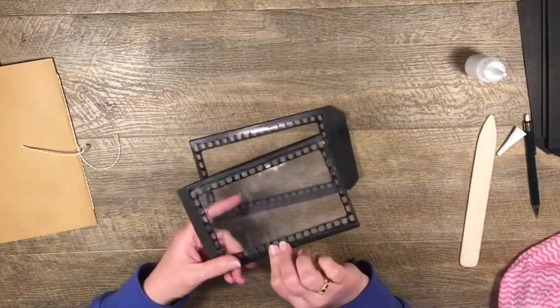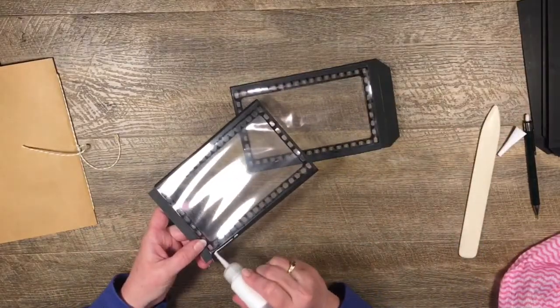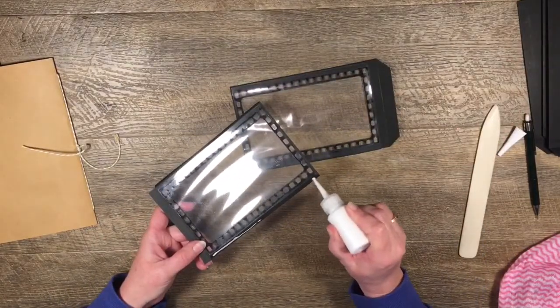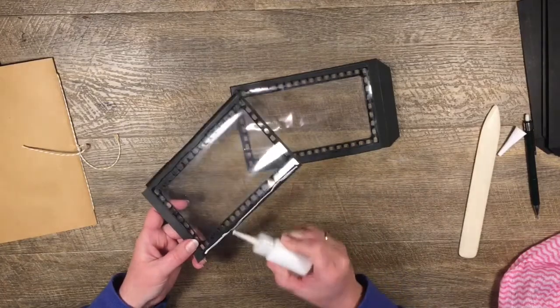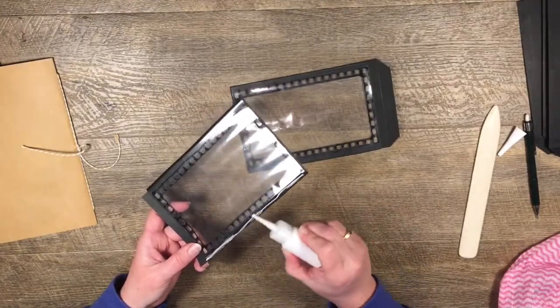Then we can just attach this one to this one by these two tabs in exactly the same way as we did with our other base pages. I'm just going to run a bit of glue along there, trying not to use too much so it doesn't end up all over my plastic - best laid plans.